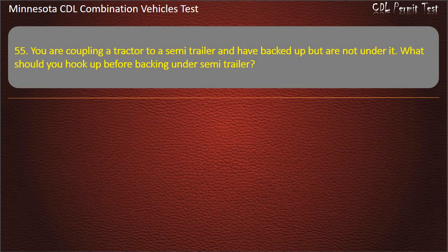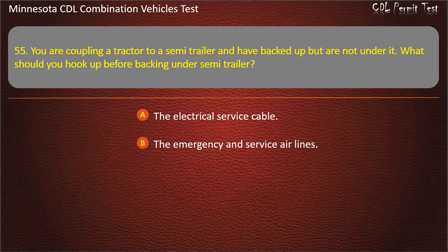Question 55: You are coupling a tractor to a semi-trailer and have backed up but are not under it. What should you hook up before backing under the semi-trailer? The electrical service cable; the emergency and service airlines; or nothing — back up and lock the fifth wheel. Answer: The emergency and service airlines.